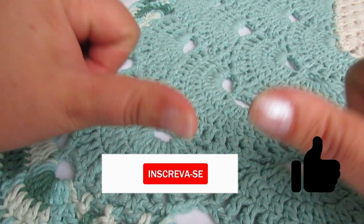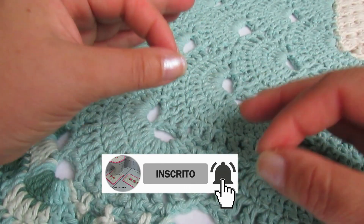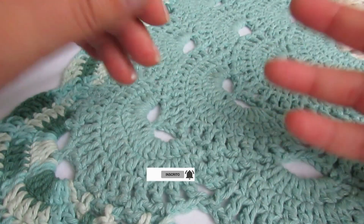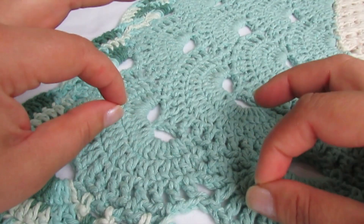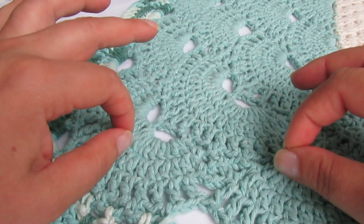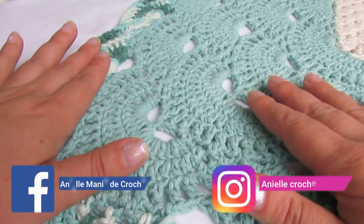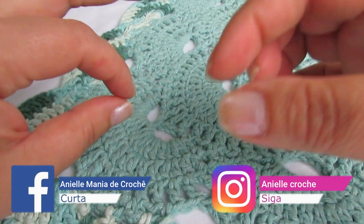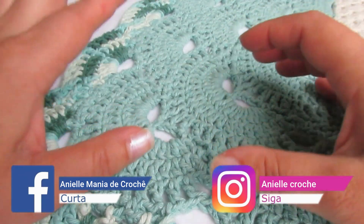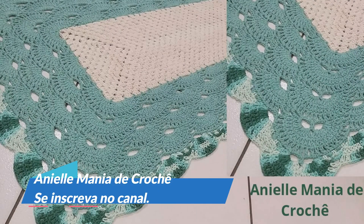Se você já gostou, curte aí, se inscreva no canal. Clica no sininho de notificações pra tá recebendo mais aulas, mais dicas. Entra no canal com outros modelos, que eu tenho certeza que você vai gostar. Tem dúvida, pode tá perguntando aqui também, lá no Instagram. Me siga lá. No Facebook, tem a página a Nelimania de Crochê, e tem também o grupo que você pode tá pedindo pra entrar. Mais detalhes aqui na descrição do vídeo, com todos os links, com todas as peças, todos os detalhes desse trabalho. Até a próxima! Tchau!